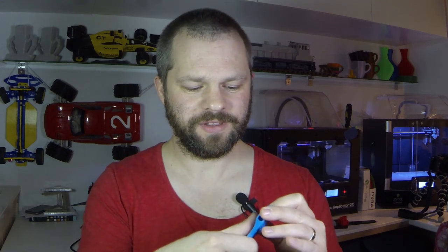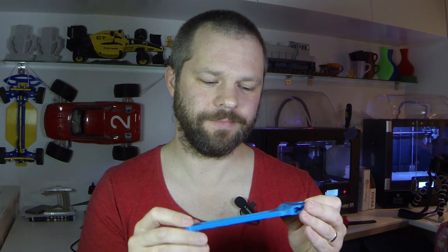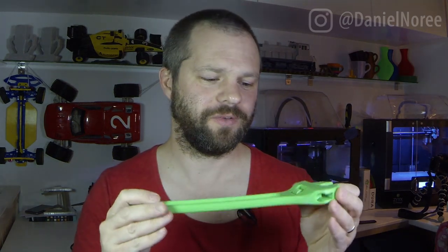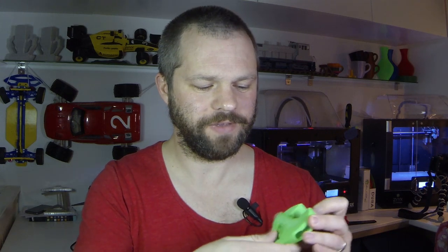When I originally did this, I printed mostly in ABS, which is why this wrench is kind of small. If you print it in PLA at this size, it would be, to say the least, challenging to get the parts moving. So when I print it in PLA, I scale it up to about 150%, which is a fairly good size and makes it easy to get the parts loose, get them moving, and remove the support structures.